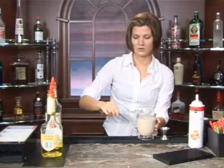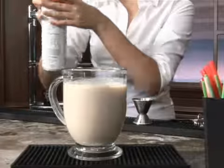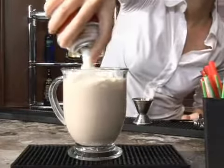The great thing about this is you can do it over the stove or you can also do it in the microwave. Make sure you heat your hot chocolate first and then add your alcohol.